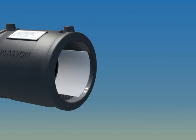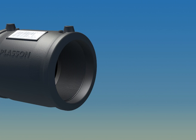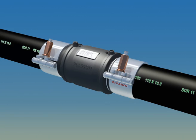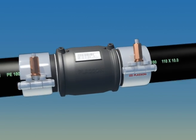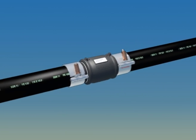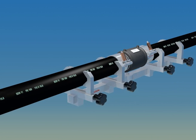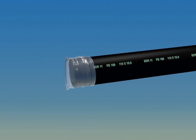Be sure the pipe is fully inserted into the fitting by checking the location of the stab depth marking, as shown. Plasson recommends the use of alignment clamps for the dual purpose of relieving stress in the joint and preventing joint movement during fusion. Clamping reduces the risk of short circuits and ensures trouble-free fusion. Also be sure to cover the ends of the pipe, as shown, to prevent the uncontrolled movement of air during welding.